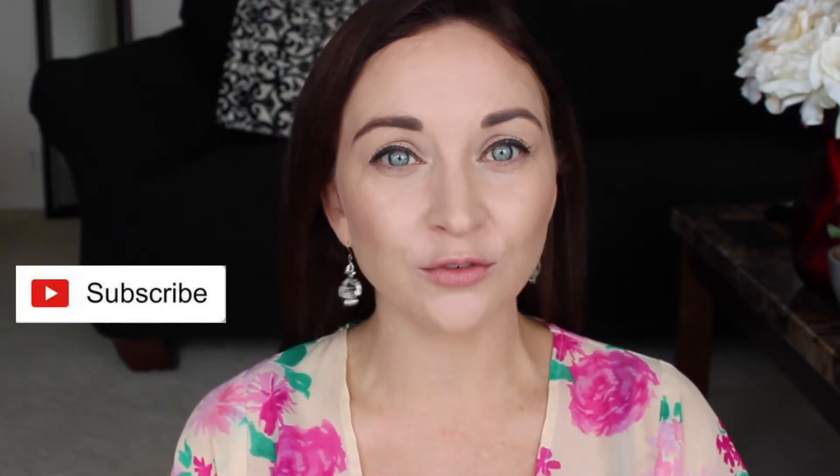Hi again everyone, welcome back to my channel. If you're new to my channel, welcome — don't forget to subscribe so you never miss a video. You can turn on notifications by hitting the bell sign under the subscribe button so that you're alerted every time I upload a new video.